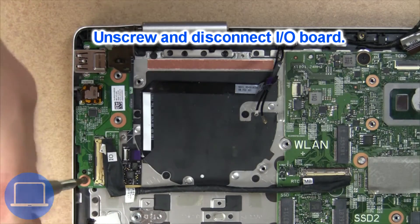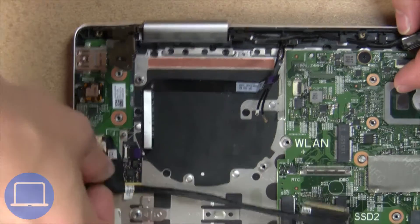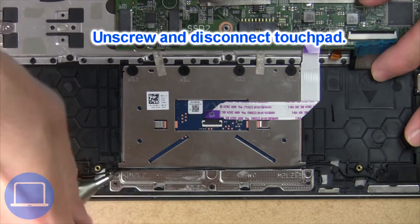Now unscrew and disconnect the input output board. Next, unscrew and disconnect the touchpad.